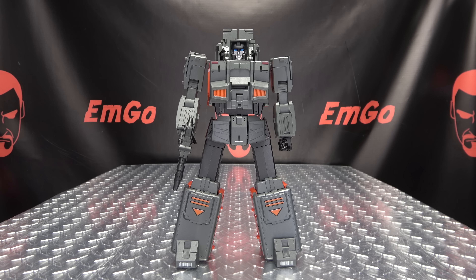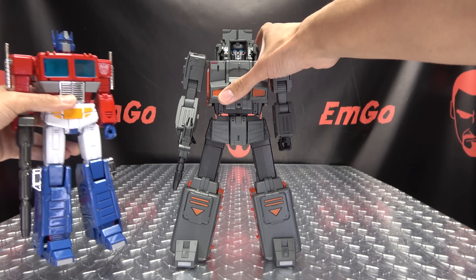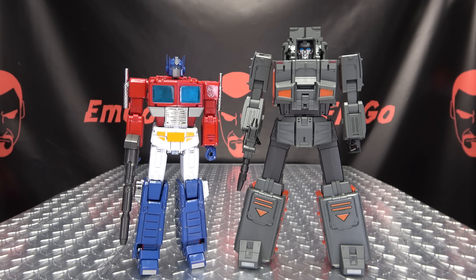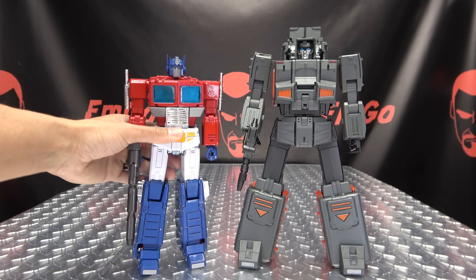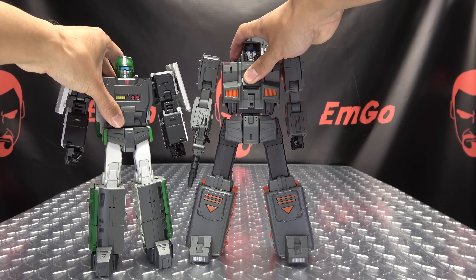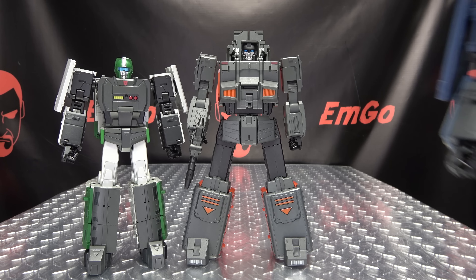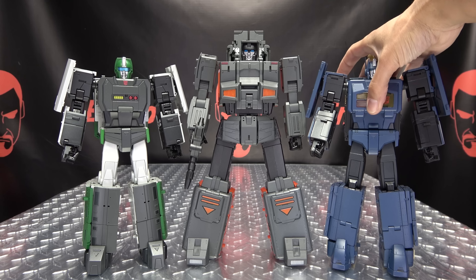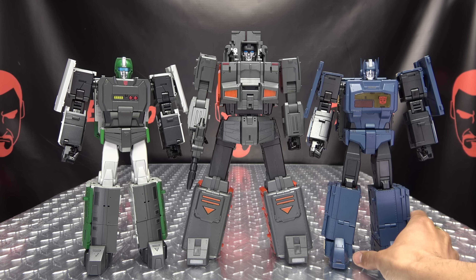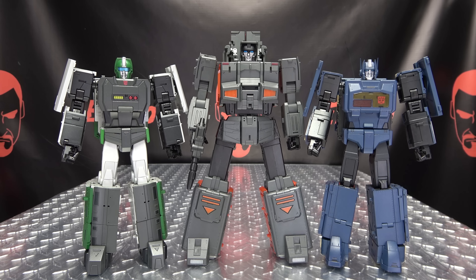For comparison, here he is with MP44 Prime. And here he is with his fellow teammates — we can see how the team is coming along, and they do look quite good together.